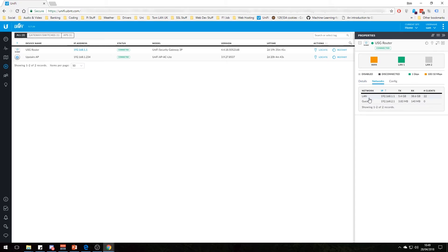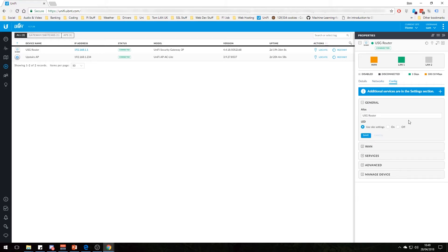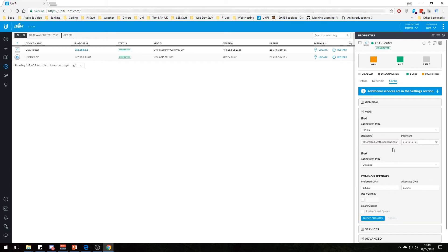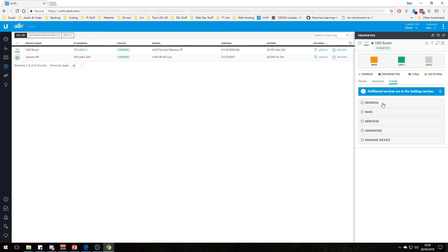You can also see its networks. I have two networks here — the LAN and the guest network. This is actually running on VLANs, so I've got one physical connection but two LANs. You can change the alias of the device name — I've called it USG router. You can change your WAN connection type depending on what your internet provider gives you. For us it's BT broadband — you don't actually need a password for BT broadband so you can put anything in there.